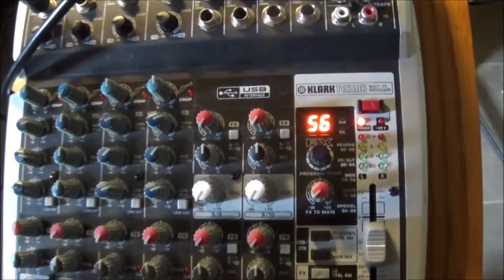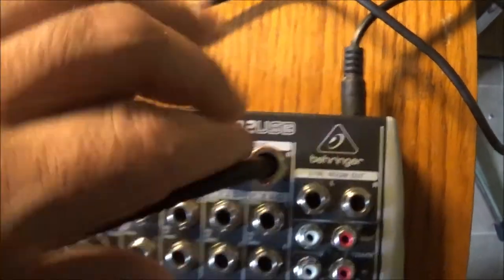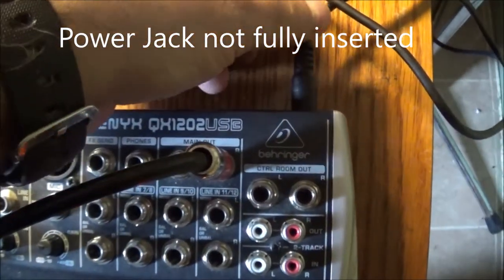It's a very, very simple way to fix this. The problem is the jack. You hear this hissing noise — there's no effects coming through cleanly; the effects is running but there's an awful noise coming through the system. It's just that the jack needs to be pushed in.